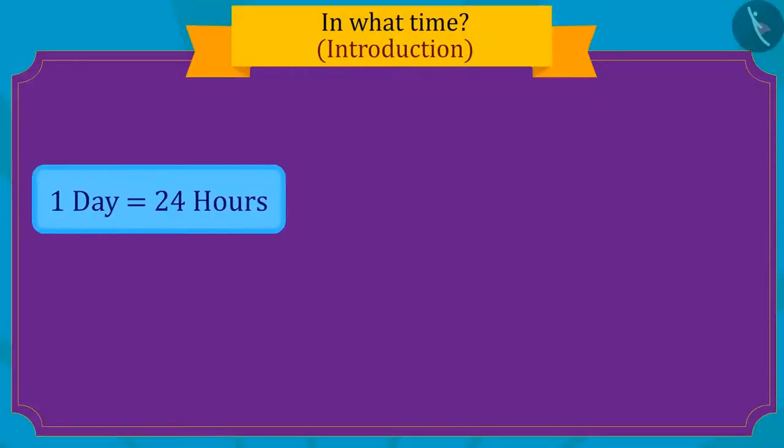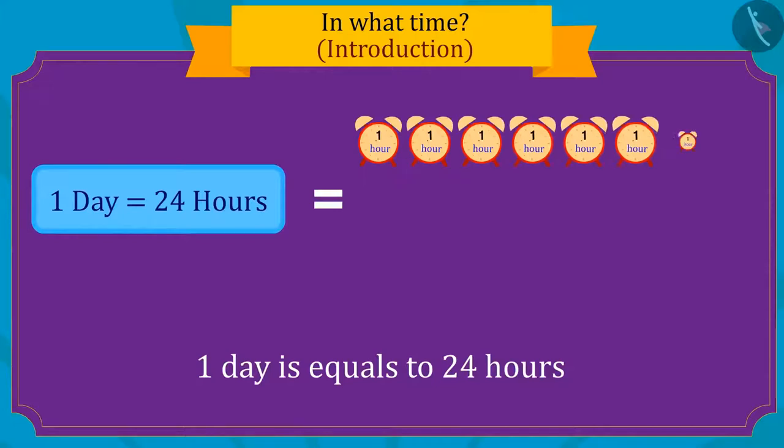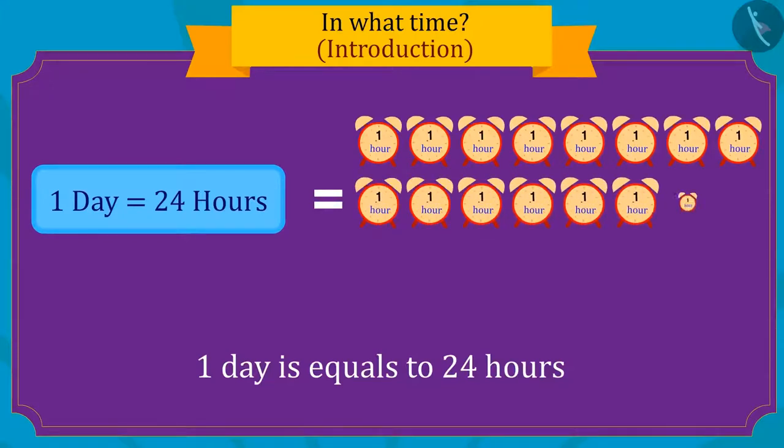His mother remembered that all this is probably because there is only one day left for Sher Khan's birthday. Do you know that one day is made up of a total of twenty-four hours?